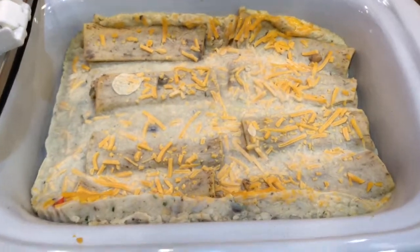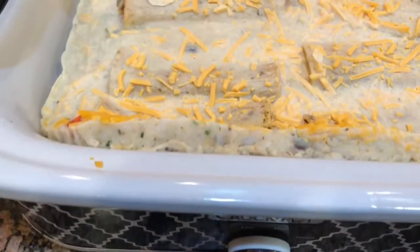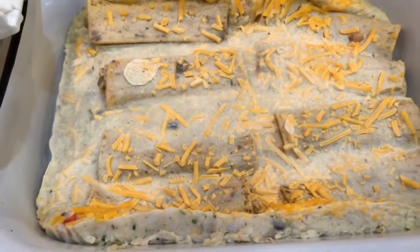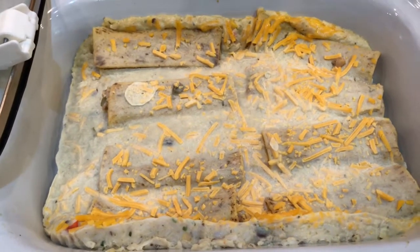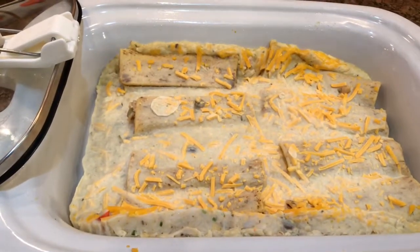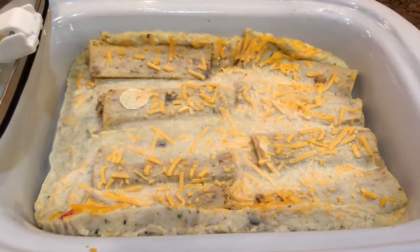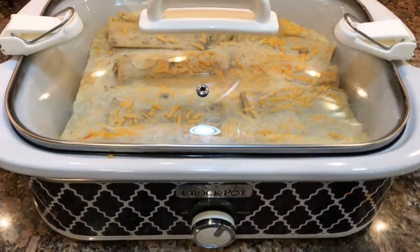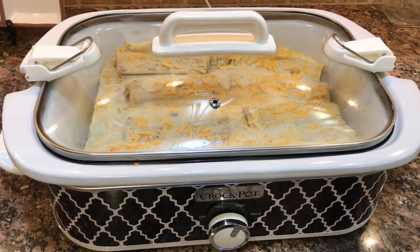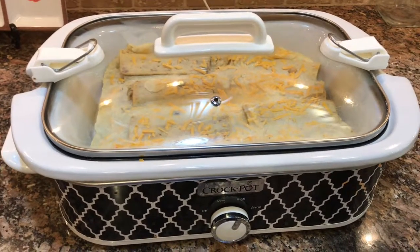This has been about an hour and 15 minutes and I didn't even have to push it in — it just sunk in by itself. So now I'm going to put the lid on and put this on low for the rest of the time. About an hour before dinner I have some leftover chicken I'm going to put in with it and top it with some more cheese.